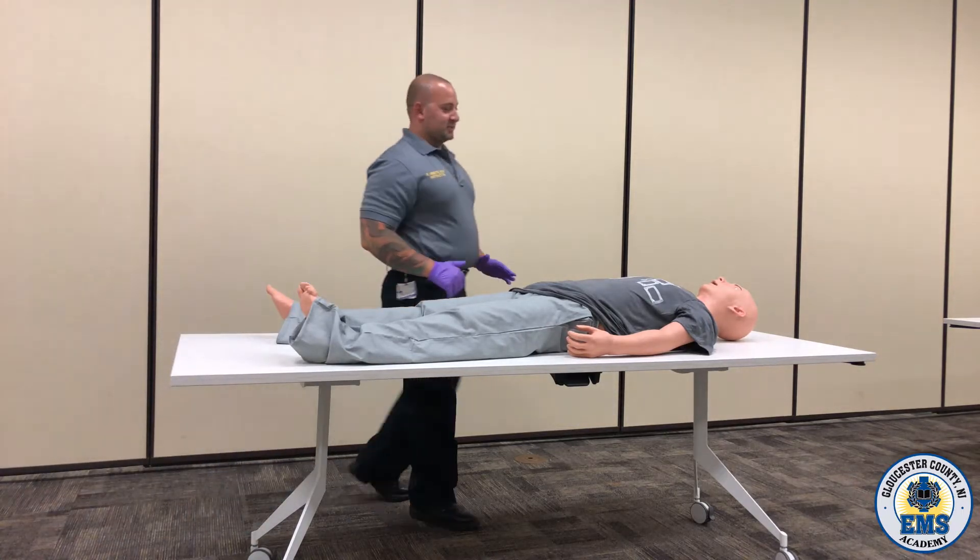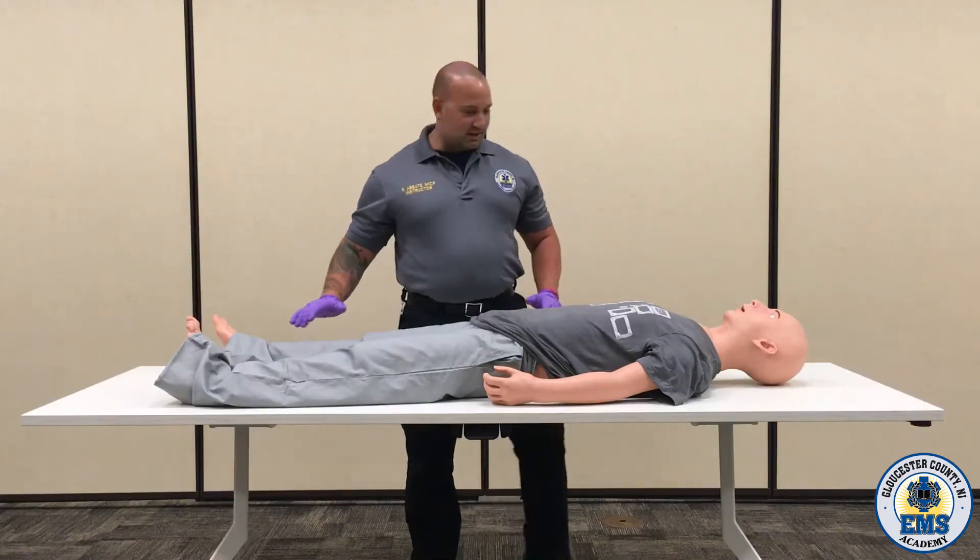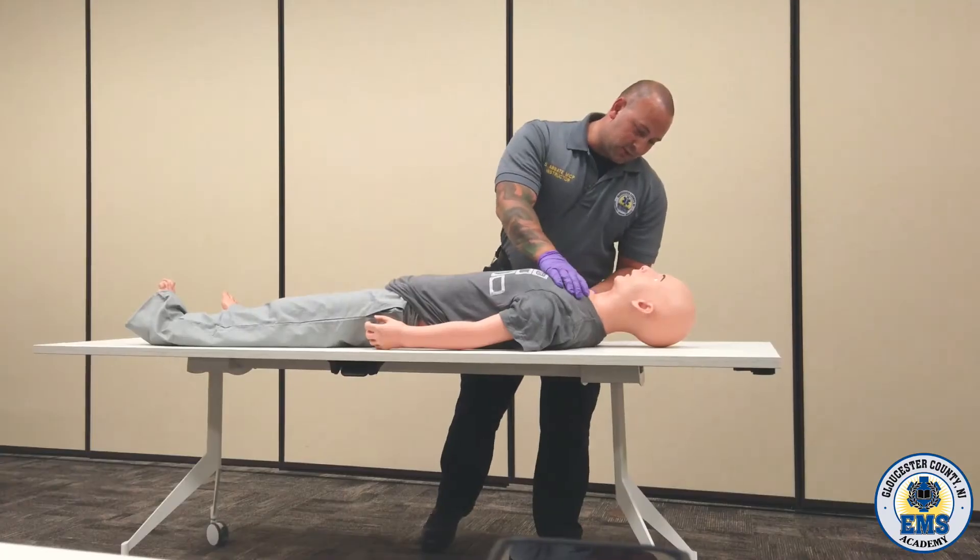All right, scene safety, standard precautions. Checking for blunt hemorrhaging. Level of consciousness — sir, are you okay?